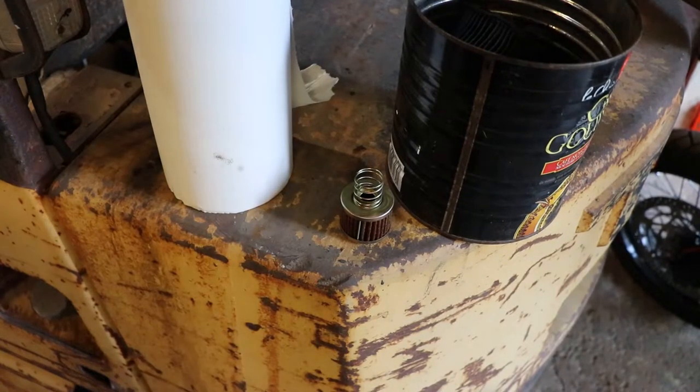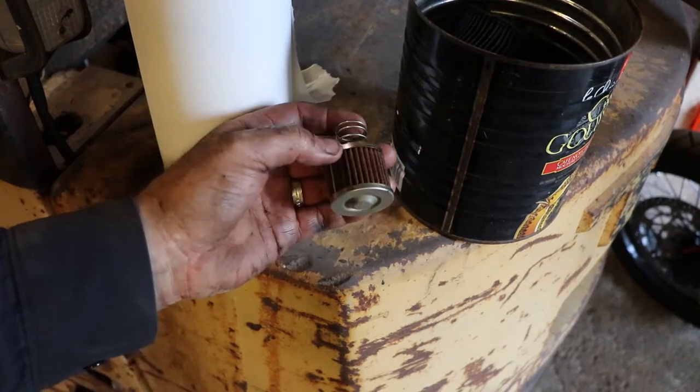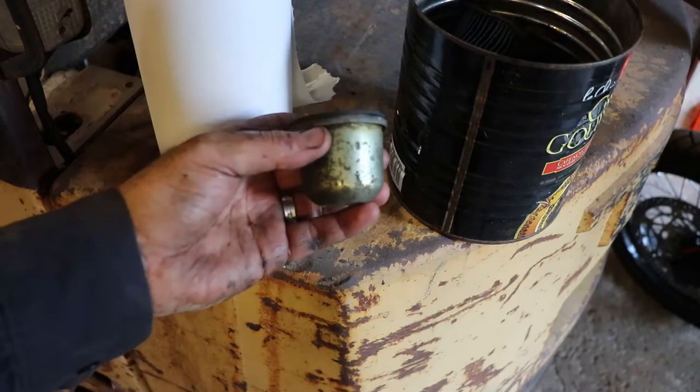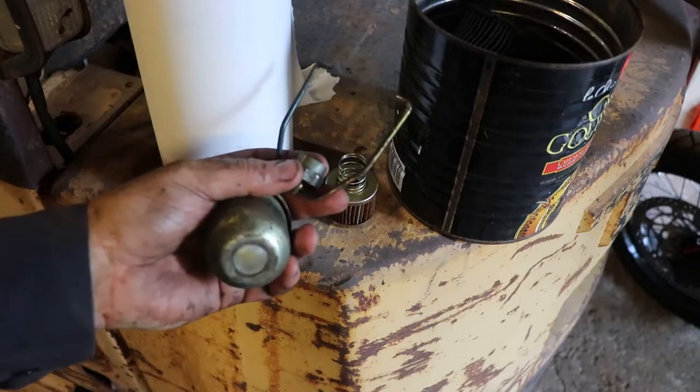I keep picking away at it. So that's the fuel filter — it has a little spring and a filter element. There are no markings on it unfortunately, so it's going to be hard to match up, but it looks like it's in good condition so I might just put it back in. And there's the bowl which sits upside down.